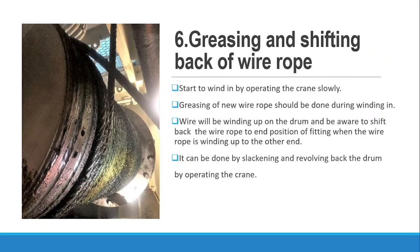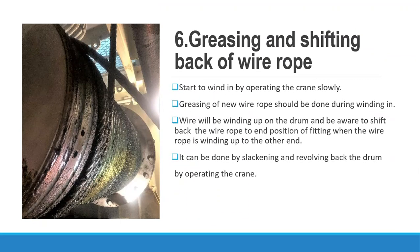Now we have to start pulling in the new wire rope. We start to wind in by operating the crane slowly. Inspection of the new wire rope should be done during winding in. The wire will be winding up on the drum — be aware to shift the old wire rope back and position it correctly when the old wire rope is winding up to the other end.